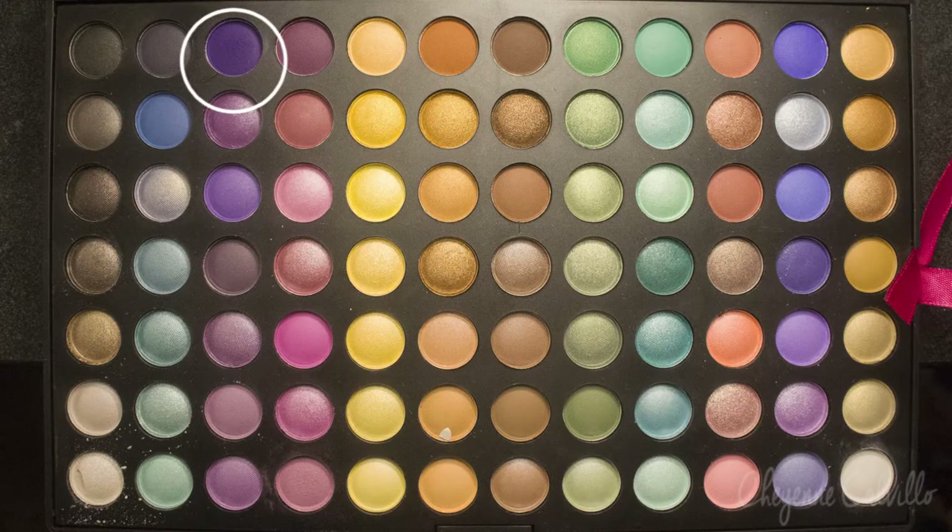Going back to that first purple color, I'm just going to blend the two together. This look is definitely a lot of blending and adding and blending and adding, so definitely take your time with this.